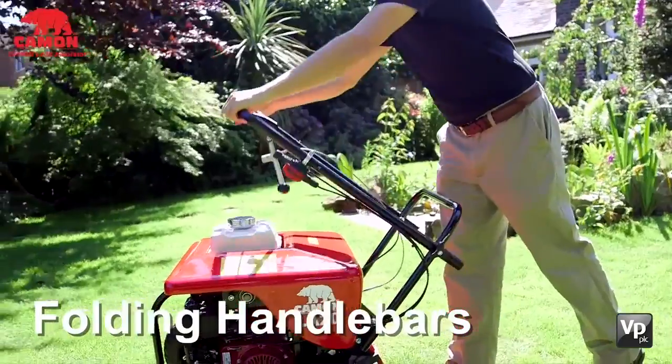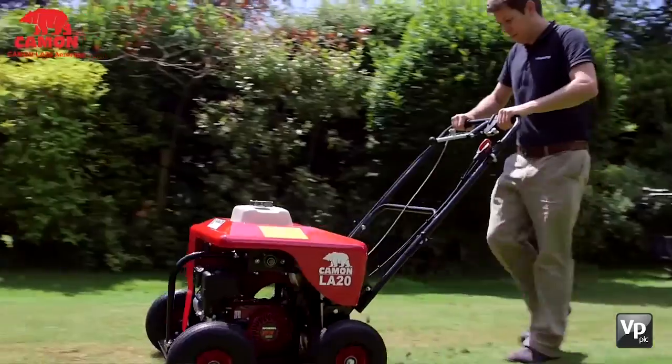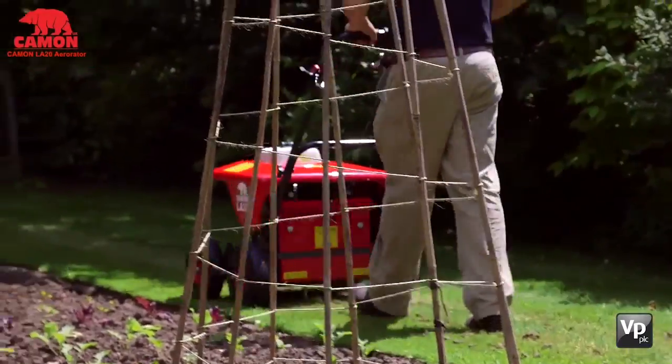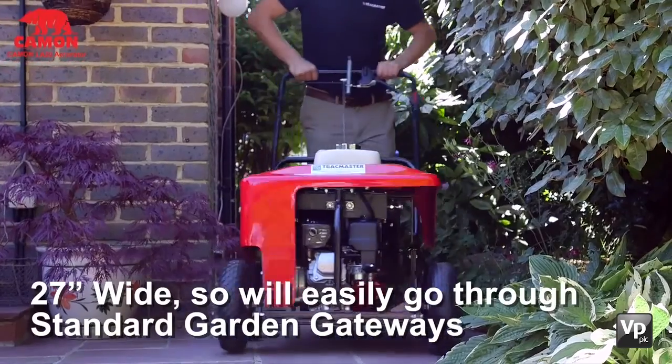The handlebars of the LA20 fold to help store and transport the machine, whilst large tires reduce the impact the machine has on your lawn. We would say if you're looking to create the best lawn possible, the LA20 is the ideal machine to help.